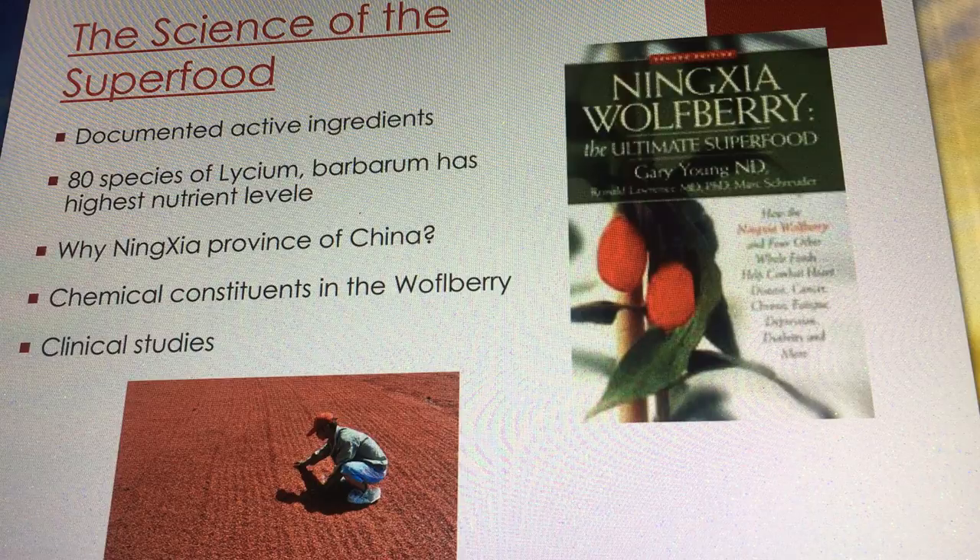There are 80 species of lycium — the wolfberry genus — worldwide. The specific species used is called Lycium barbarum, which has the highest possible nutrient levels.